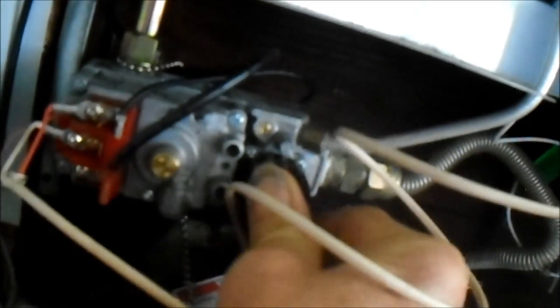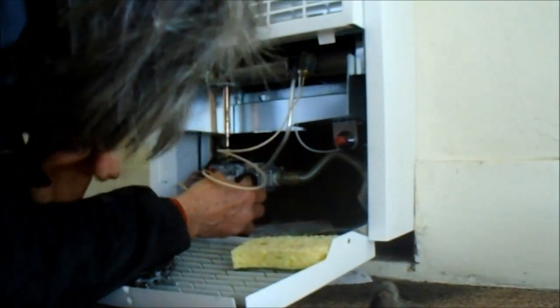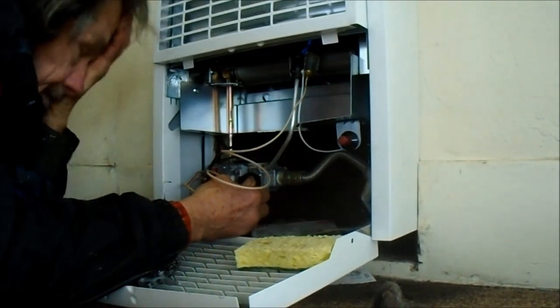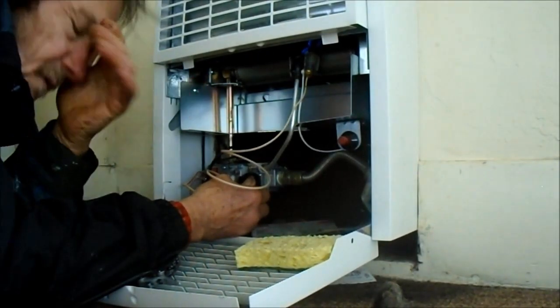I got the old one out — it's still pretty tarnished even after cleaning it with steel wool. We've got the new one hooked up correctly. We're going to turn on the pilot, push the button in, and heat it up to see what it does.